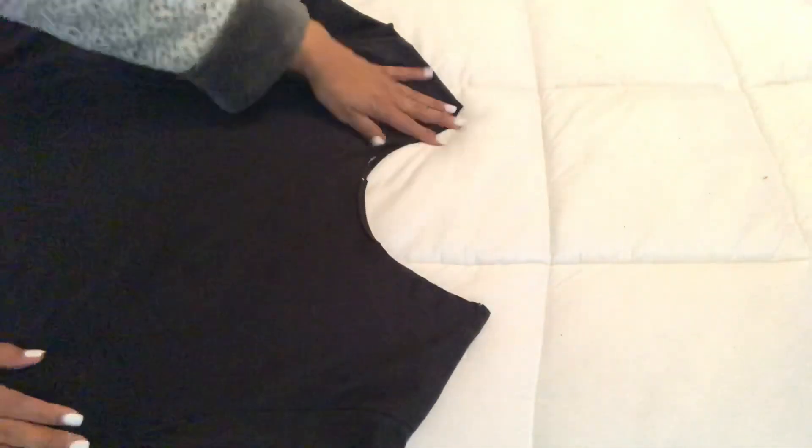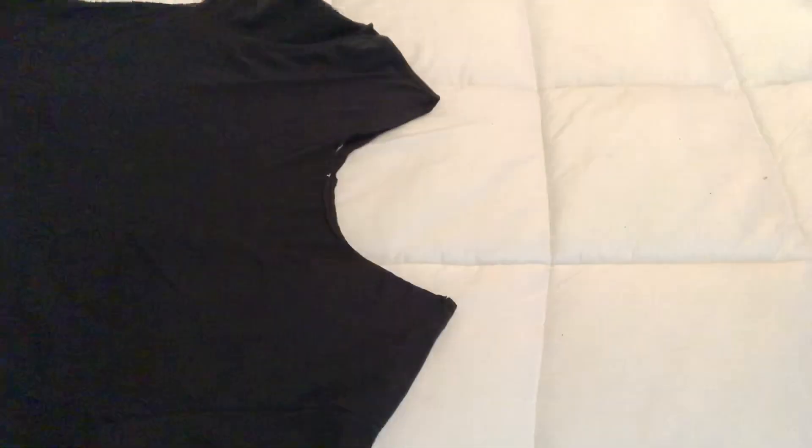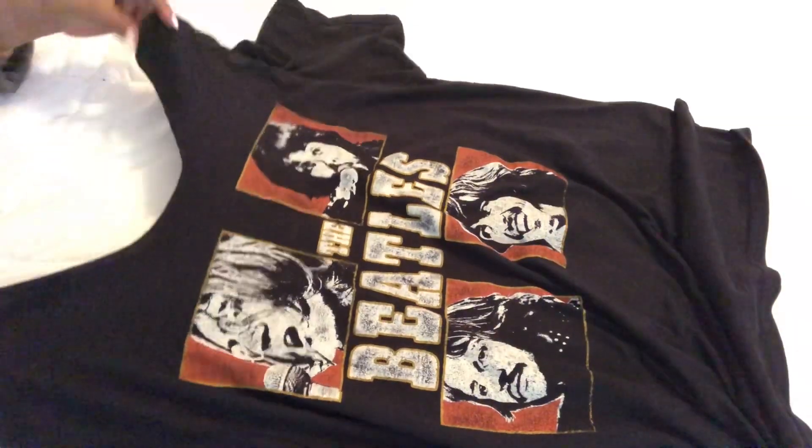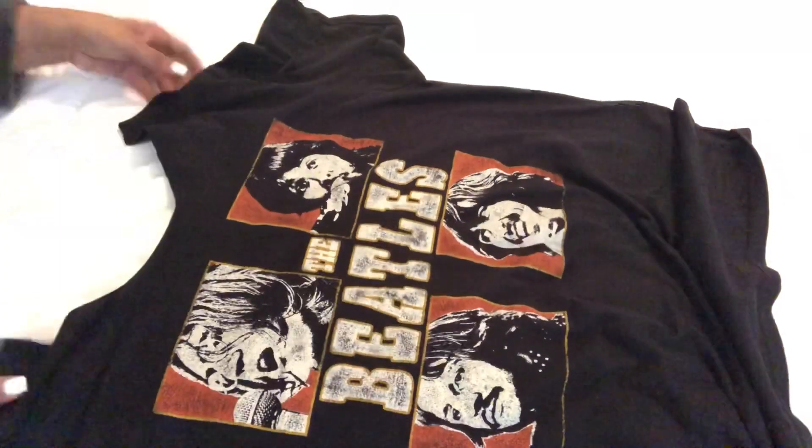I'm just inspecting the shirt, making sure everything looks nice and smooth and there's no extra fabric. At this point I would suggest trying the shirt on to make sure you're going to achieve the look that you want. I'm ready to wear it.